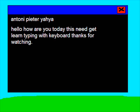Good job kids! Thanks for learning to type on the keyboard. And next episode, see you, have a nice day and nice night! Yay!